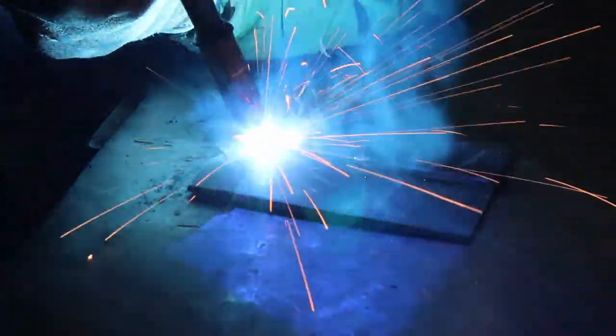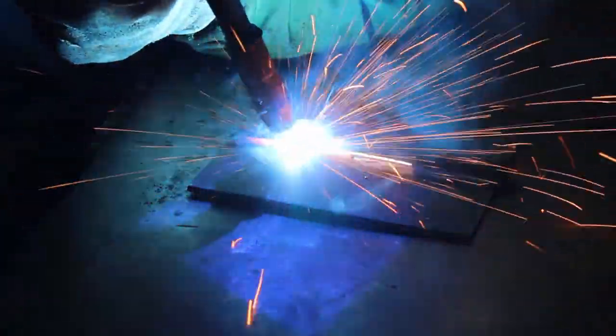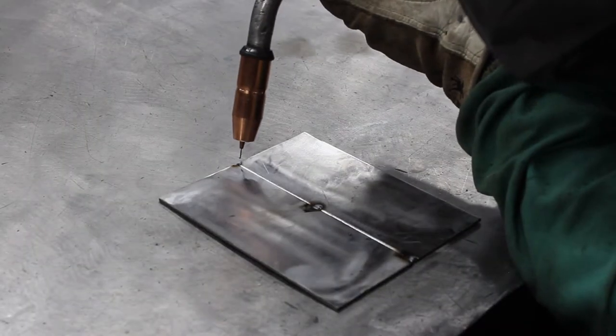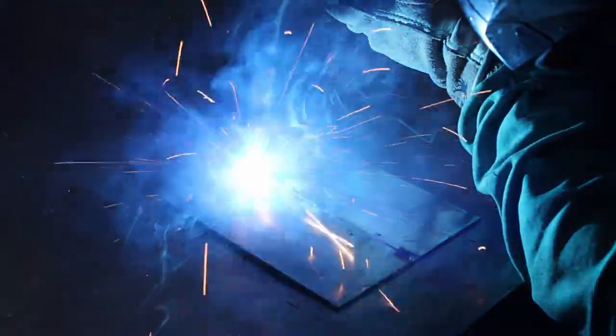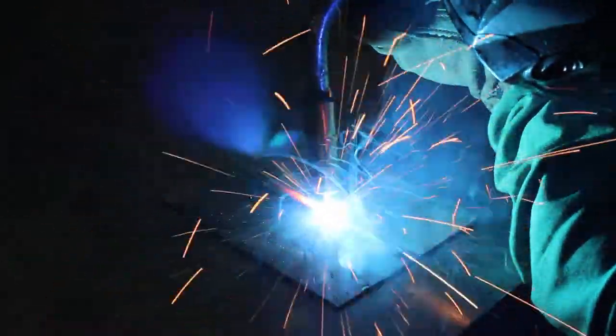If the arc sounds irregular, one culprit could be that your stick out is too long, which is an extremely common error. Push or pull: the push, or forehand, technique involves pushing the gun away from ahead of the weld puddle. Pushing usually produces lower penetration and a wider, flatter bead because the arc force is directed away from the weld puddle. With the drag, or backhand, technique — also called the pull or trailing technique — the welding gun is pointed back at the weld puddle and dragged away from the deposited metal, typically producing deeper penetration and a narrower bead with more buildup.